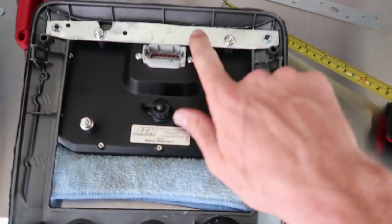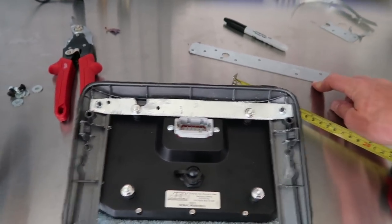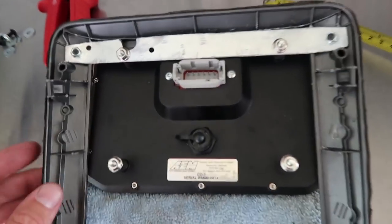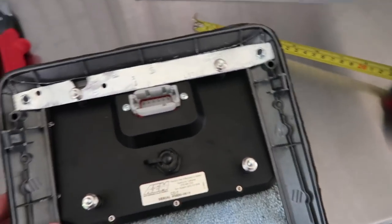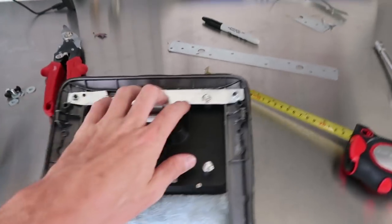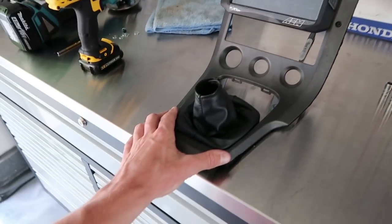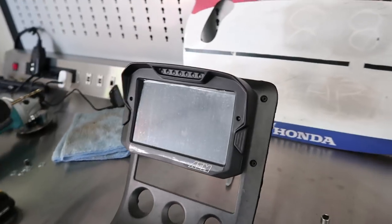I realized I should probably take this off — I got it all tightened down — and use it as a template for the next piece so they're semi-symmetrical. It's pretty centered, just a tiny bit off, but not enough to even notice. Basically, if I wouldn't have told you, you would have never noticed. So I'm going to go ahead and cut this one and show you guys when it's done.